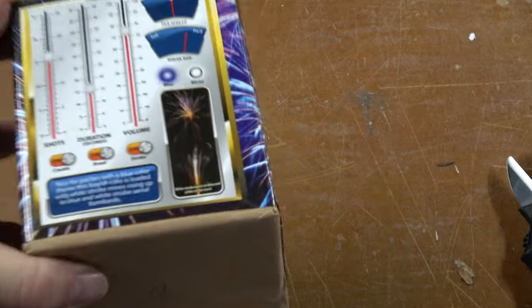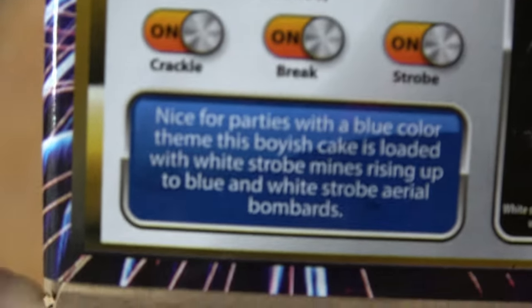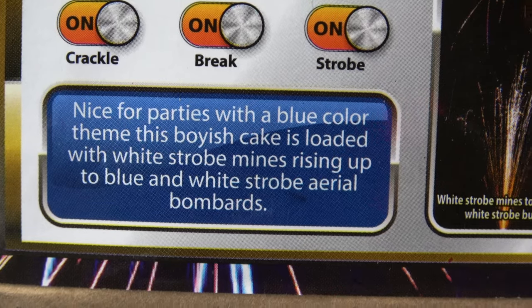And whenever I see something saying it's going to have a lot of blue, I want to check it out. This might be a great one for a gender reveal, or get something red and white, make it patriotic. Nice for parties with a blue color theme.